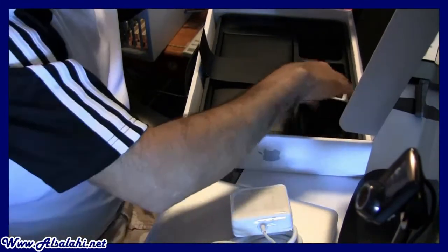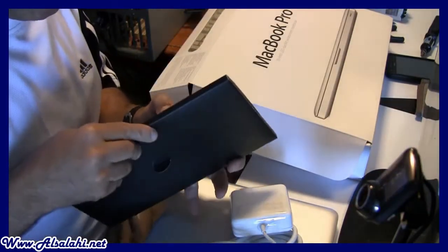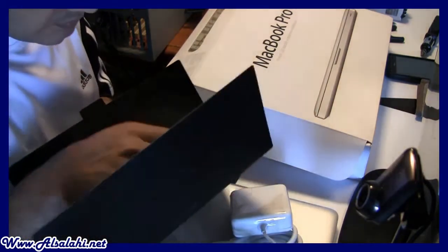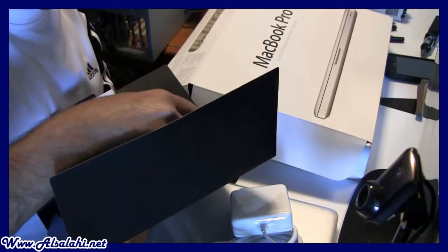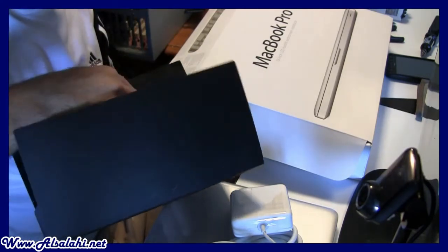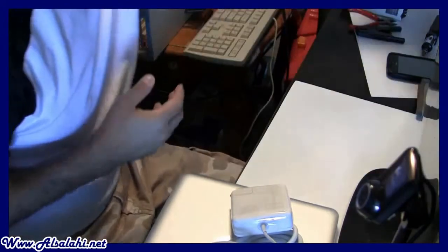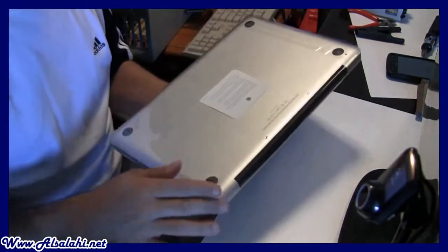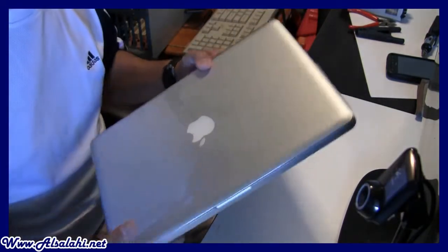I'm not going to do too much of a review — the purpose of this video is just for the memory. I want whoever watches it to share this. Oh yeah, they give you all the CDs for the operating system. Here we go — here's the lovely laptop. I love the way they make their product; it's really worth the money. I know Apple computers are a bit pricey, but they're really worth it.